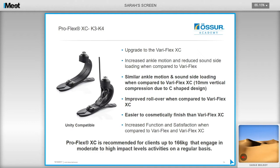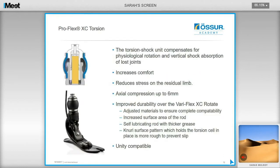The ProFlex XC is ideal for K3 and K4 clients, making a great crossover foot for everyday activities including jogging and sports as well as everyday walking. It provides 10mm of compression from its C-shaped design, with improved rollover compared to the previous Variflex XC, and increased function and satisfaction. It is recommended for clients up to 166 kg engaging in moderate to high impact activities such as basketball or jogging. The newly launched ProFlex XC torsion replaces the Variflex XC rotate, which had durability problems. The torsion cell has been redesigned with more compatible materials, increased rod surface area, and a rougher knurl pattern to prevent slip. This foot is ideal for active users benefiting from increased shock and torsion for comfort and reduced residual limb stress, and it is Unity compatible — unlike the previous XC rotate.